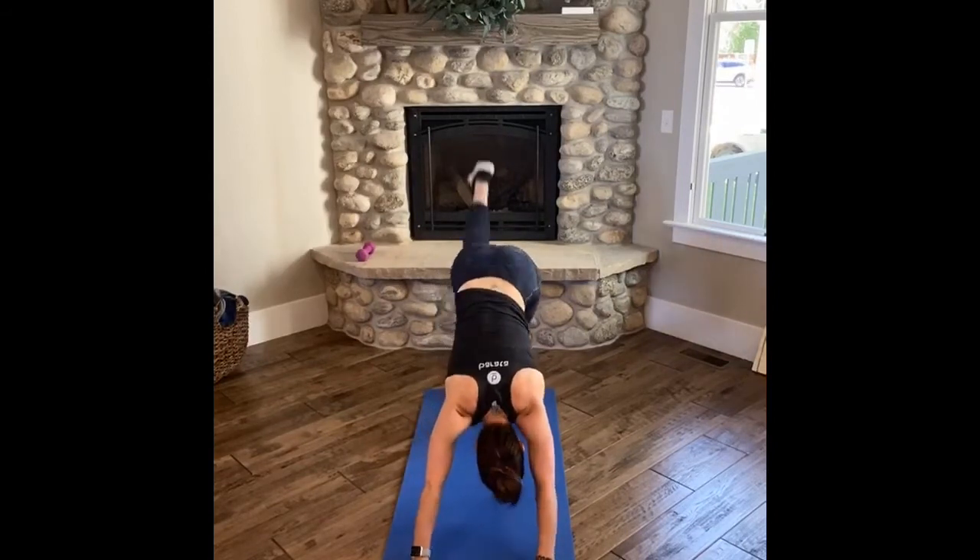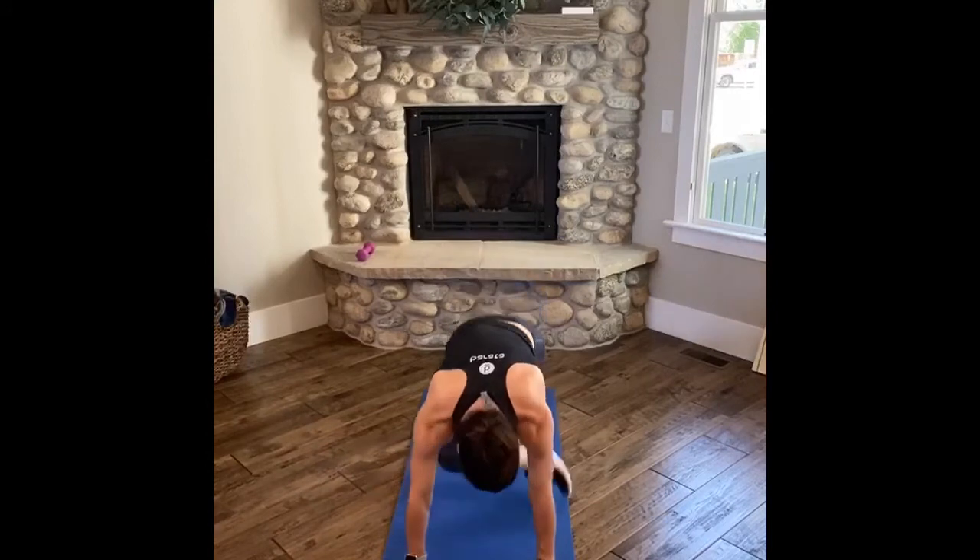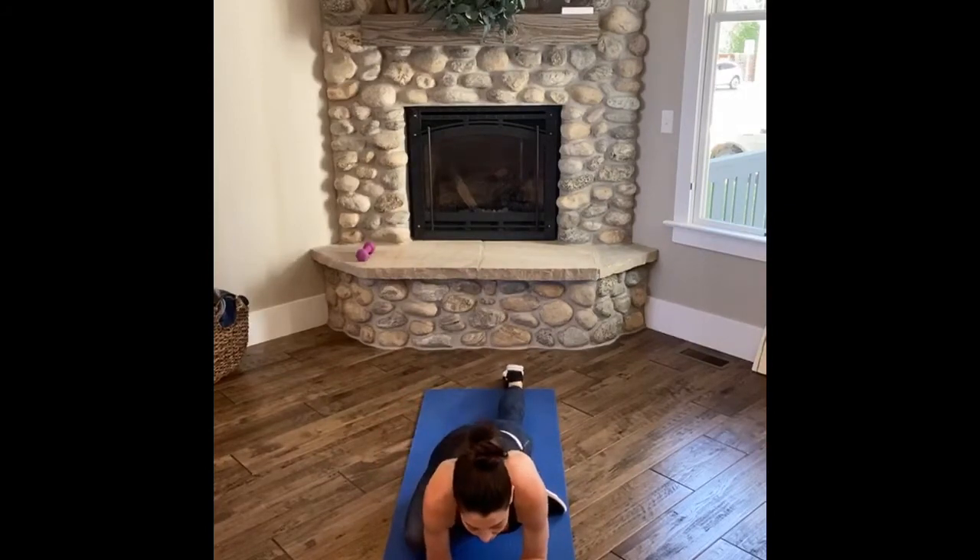Inhale, lift right leg high, and then exhale through for pigeon. Inhale, open your chest. Exhale, sink down. Start to connect with your body, your breath if you haven't already. Would you guys mind taking him for a walk? Thank you — good boy.